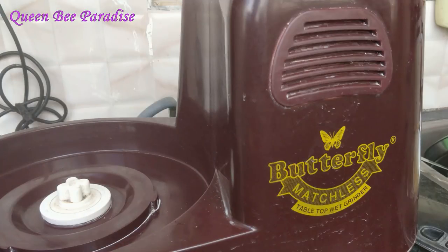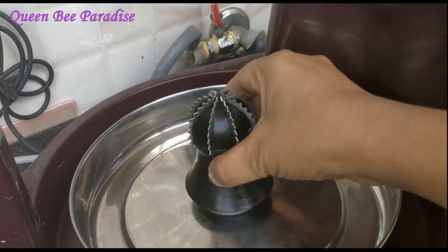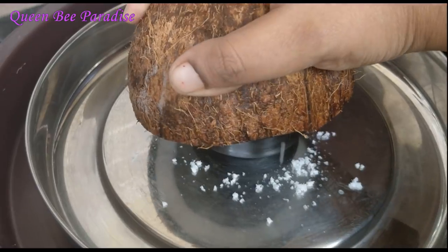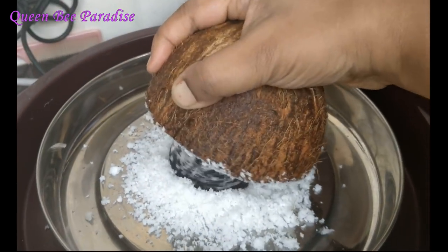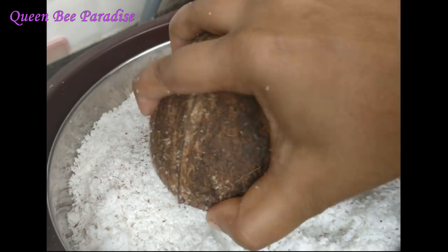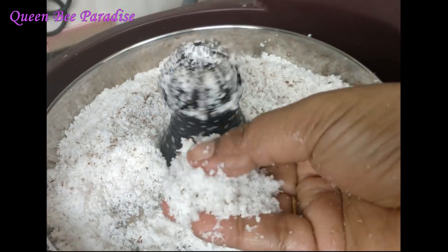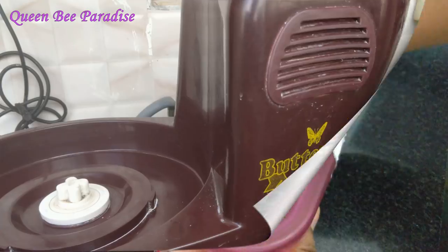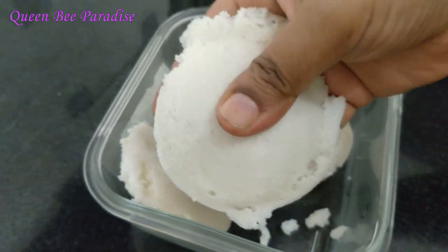Tip number 6: how to use the grinder efficiently. We can use a coconut scraper as well. Use a thick head peeler in the fridge — the thick head peeler is ready to use. We will clean the grinder as well. We use the butterfly match with the wet grinder. This grinder is 10 years old and it is good.